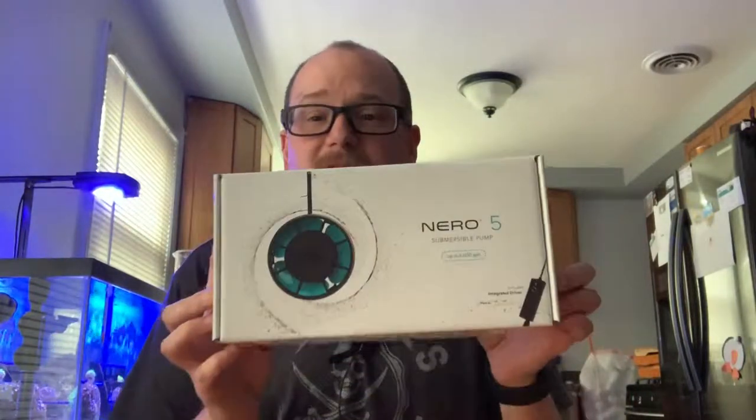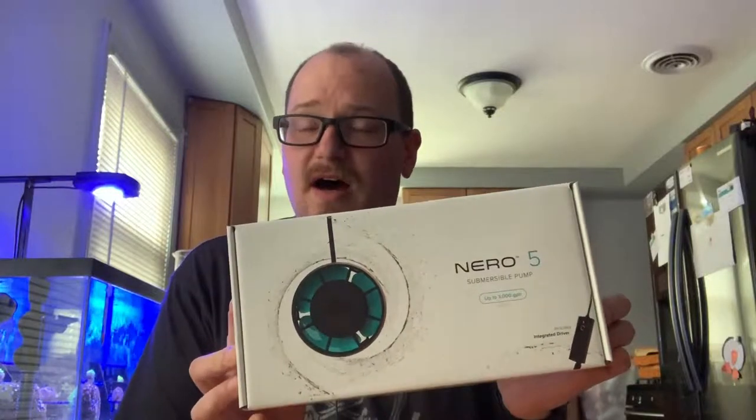My 65 gallon has a MaxSpect Gyre XF230 on it and it gives me plenty of water flow — I only run it at a max of about 50%. But on the far side of the tank I need a little more flow. I'm getting some cyanobacteria buildup on that side and I think that corner just isn't getting enough gyre to keep the flow going.